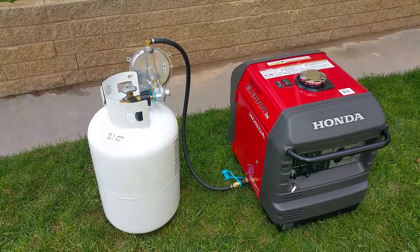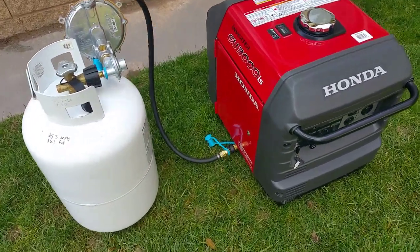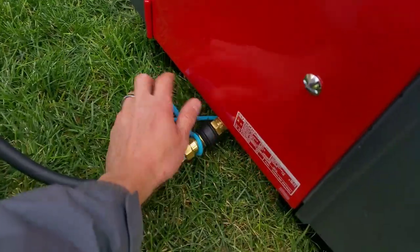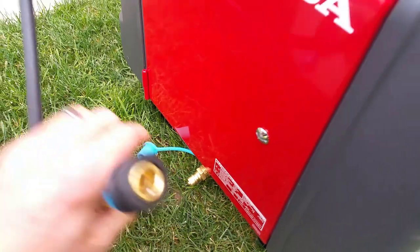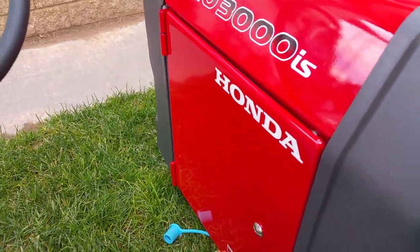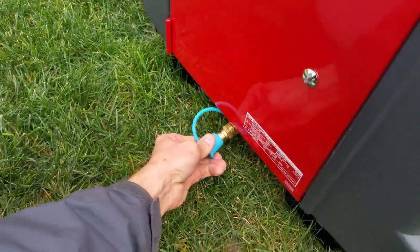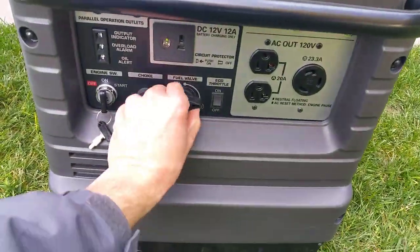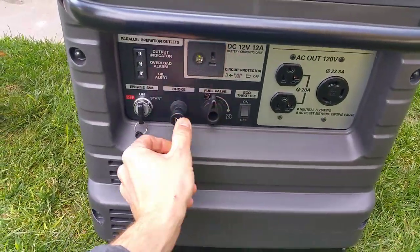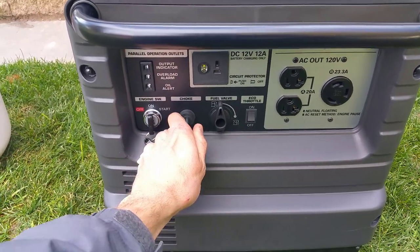Just like our 2200 and 2000 watt kits, you have quick connects and everything's clean. So if I want to go back to gasoline for whatever reason, I just pull off that quick connect, throw my cap on, go over to the front, turn my gasoline on, pull the choke out, and start it up.